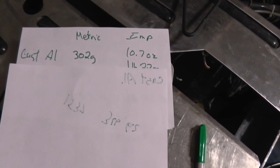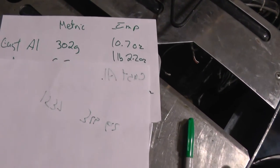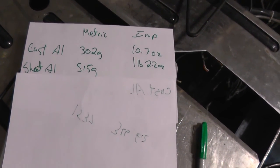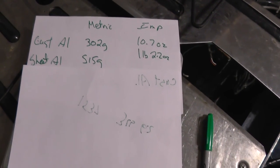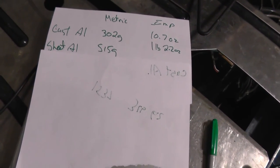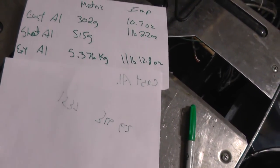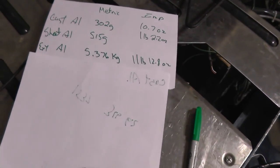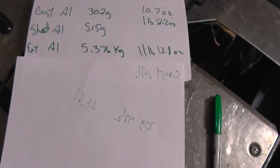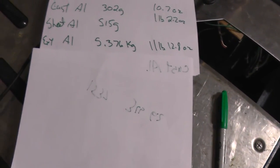For cast aluminum, which is the door handle and a couple other little bits, we got 302 grams or 10.7 ounces. For the sheet aluminum we got 515 grams or 18.2 ounces - the sheet aluminum was the kick plate at the bottom of the door. I've seen them in the past where some kick plates are brass, so just make sure you check that before you throw it into your aluminum pile. The good stuff is extruded aluminum on the door - we ended up with just over 5 kilograms or 11 pounds 12.8 ounces, which is pretty good. The scale I use is not the most accurate, but that's roughly what you get.